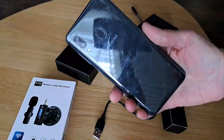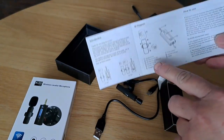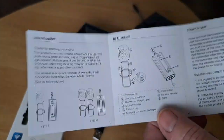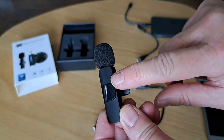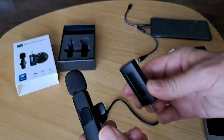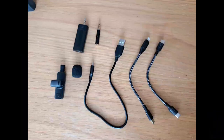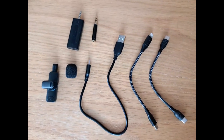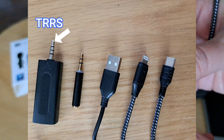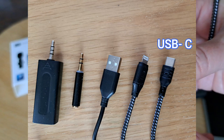I will be doing my demonstration on my Samsung Android phone. It comes with an instruction booklet, so let's go over what you get. The instruction booklet calls this the transmitter — I don't know why. Why don't they just call it a microphone? And this is called the receiver. This is the part that will be plugged into your device. It comes with pretty much any cord you might need: the TRRS tip ring ring sleeve, the tip ring sleeve — that's just a headphone jack — USB, your lightning charger for iPhones, and USB-C.